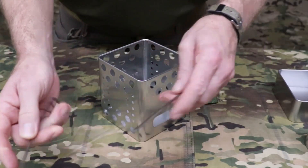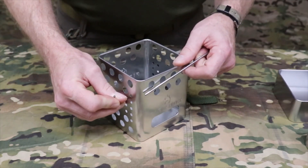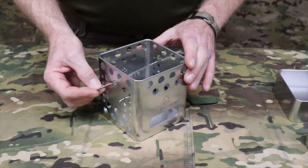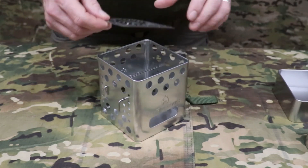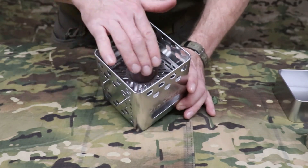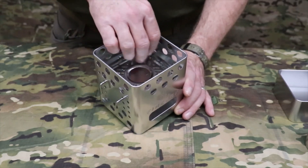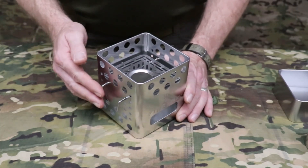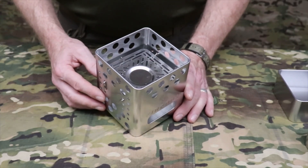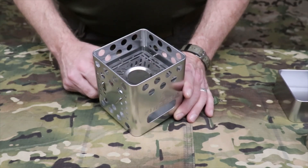Utilizing the positioning pins, you can support the multi-fuel fire grate, which assists you in using a variety of fuel types. You can use solid fuel tabs, gel fuel, or wood pellets — they won't fall through the grate. Because of the positioning pins, you can lower or raise the grate as needed to get maximum flame potential to the bottom of your cook pot.